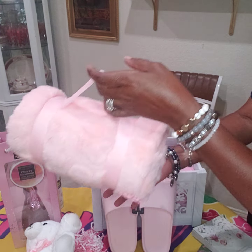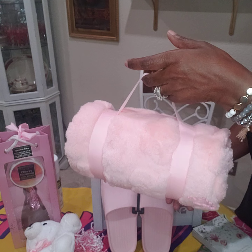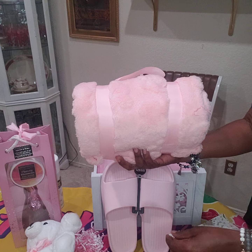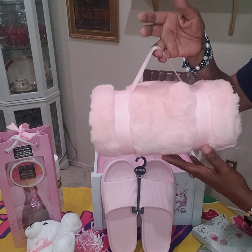I also found this nice blanket rolled up already and you can carry it. This was at Five Below for $5.